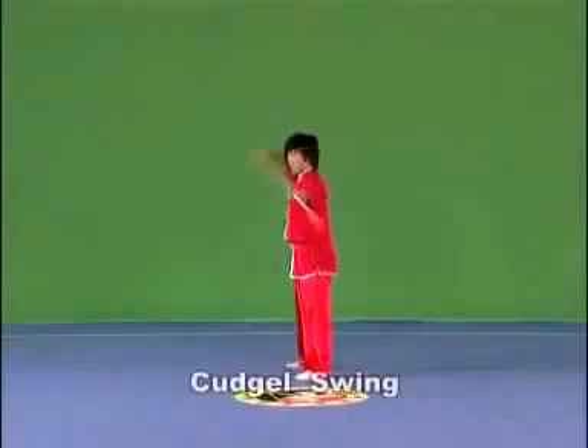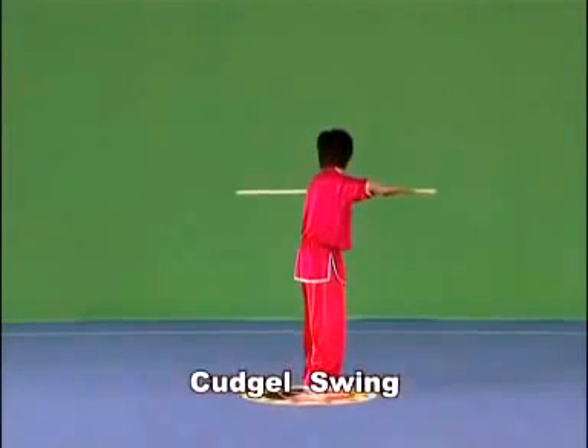Kajou swing. Hold the kajou with both hands and swing it with the kajou head above the chest, toward the left or the right, for half a lap or above. Swing it fast and vigorously, with the strength extending to the front of the kajou.